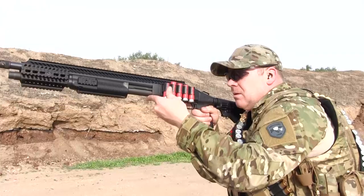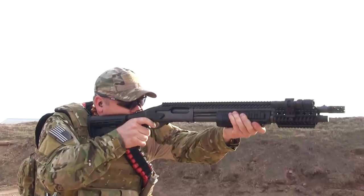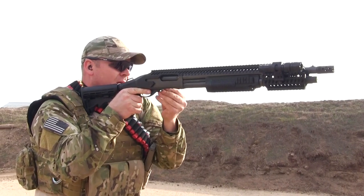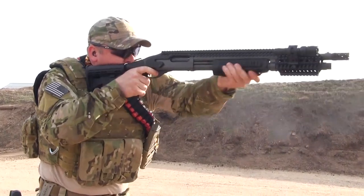The benefit of adding this quad rail on your shotgun gives you the ability to fully customize your loadout to your desire. Adding AIM accessories can aid in both stability and accuracy, from the avid hunter stalking prey to providing home security for a family. The tactical shotgun quad rail is a great addition to your shotgun.